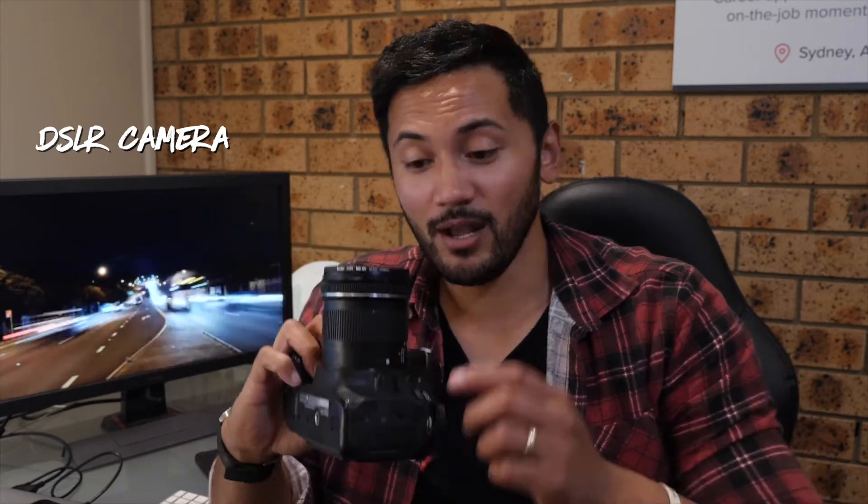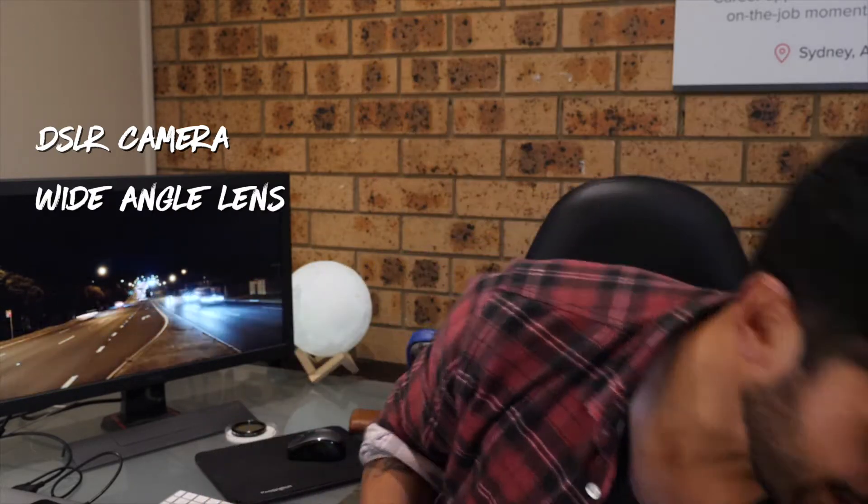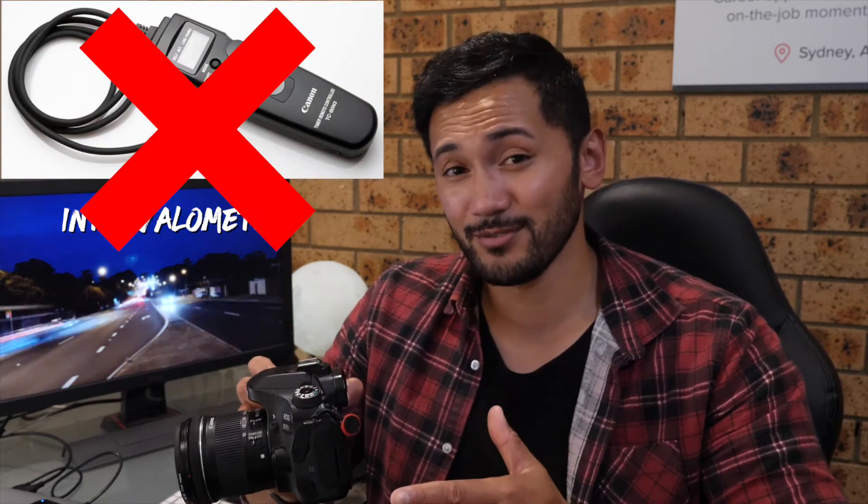So what you need to get started is a camera — not a phone camera though, one of these guys. So a DSLR camera, a wide angle lens, and finally a trusty tripod. For all those people out there who think you need an intervalometer, I didn't actually use one for these videos because there's the interval timer option built into my camera.